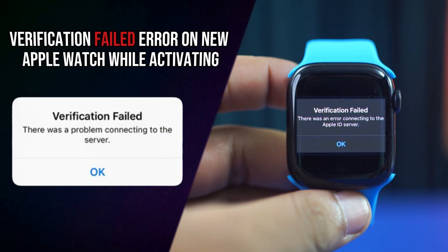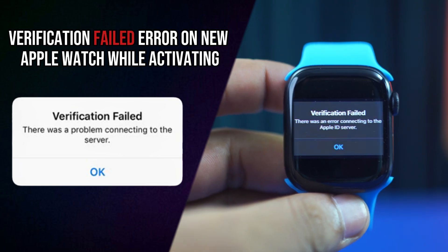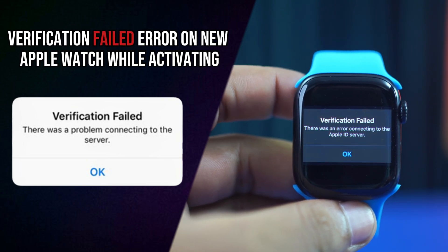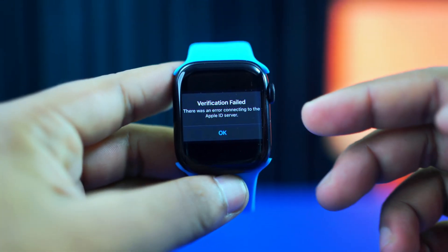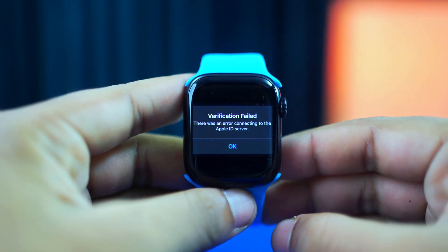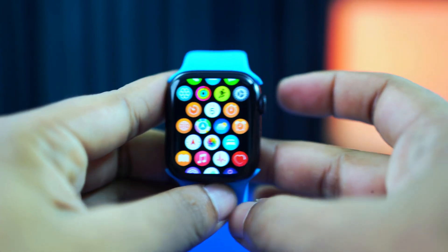Facing a verification failed error while activating your new Apple Watch? This usually happens due to network issues, Apple ID problems, or issues with iCloud settings. But don't worry — in this video, I'll show you how to solve the verification failed error on your new Apple Watch. So without wasting any time, let's get started.